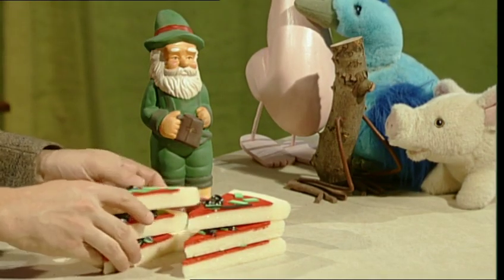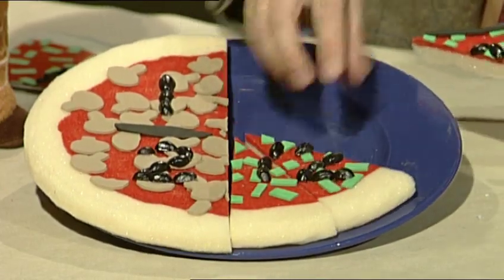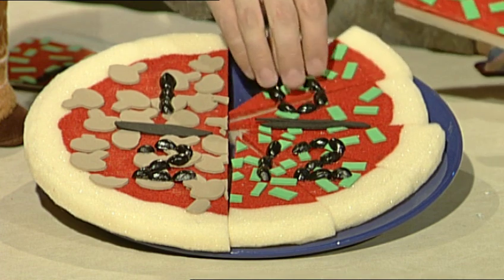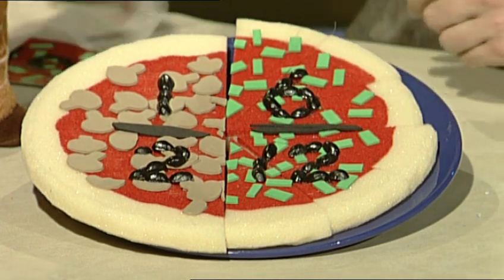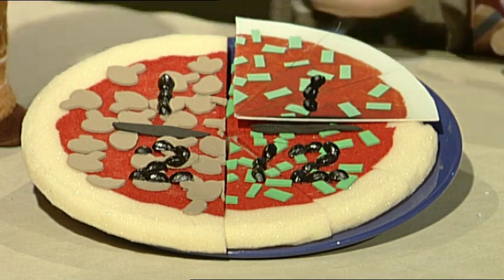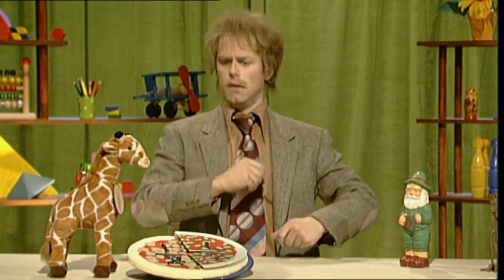If you wanted half a pizza, would you be happy with six twelfths? Thank you, twelfth elf. As you'll see, they do actually make a half. There go our six twelfths. You can check this by dividing by the same number — or the same factor. Divide the top by six: that makes one. Divide the bottom number by the same factor: twelve divided by six is two. And you'll see that six twelfths equals one half.